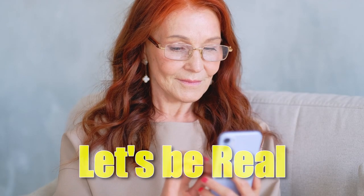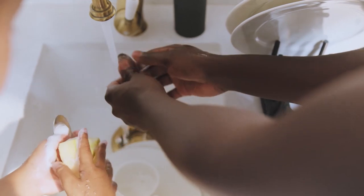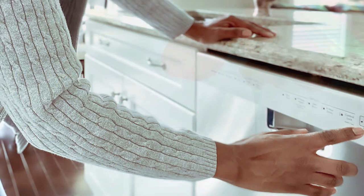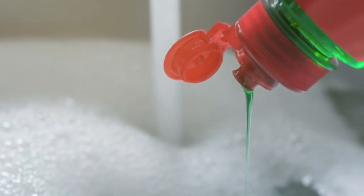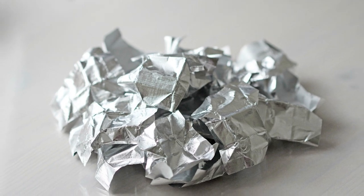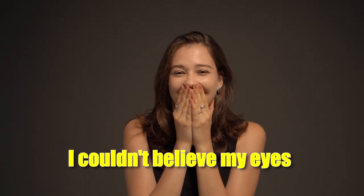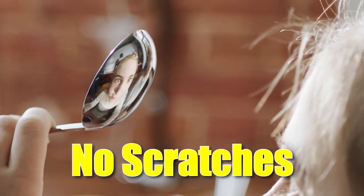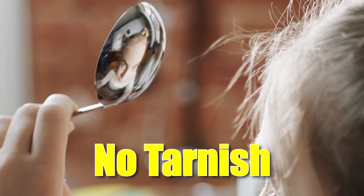Now, I have to admit, I was skeptical. But I was also hopeful, because let's be real, no one enjoys scrubbing their silverware by hand. So I ran my dishwasher as usual, using my favorite dishwashing detergent and a ball of aluminum foil. And when it was done, I couldn't believe my eyes. My silverware was sparkling clean — no scratches, no tarnish. It looked like new.